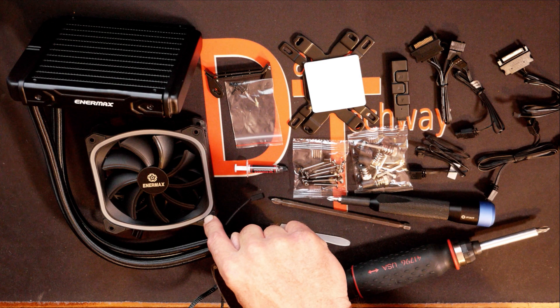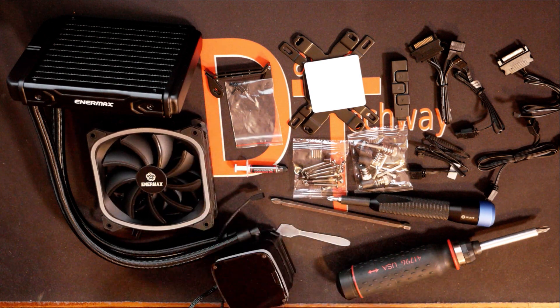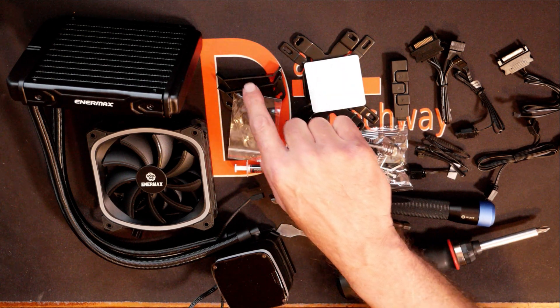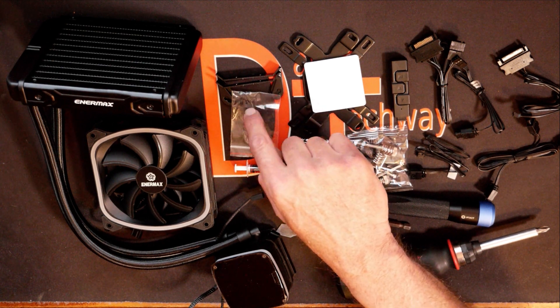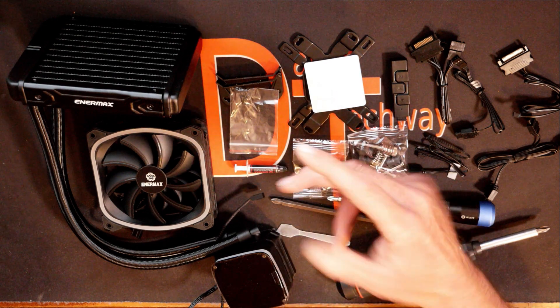We do have the Intermax RGB fan that comes with the system. We have the two brackets and the five screws to attach the AM4 brackets onto the side of the pump. They do give you five screws, but you only actually need four — they give you an extra one, which is kind of nice.